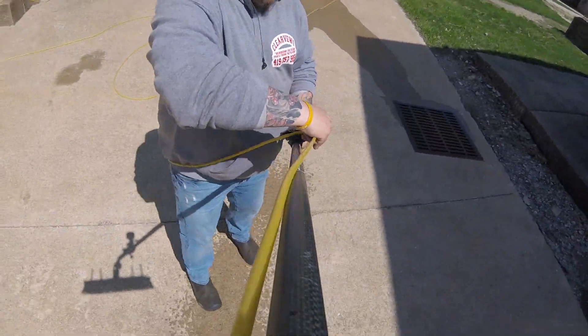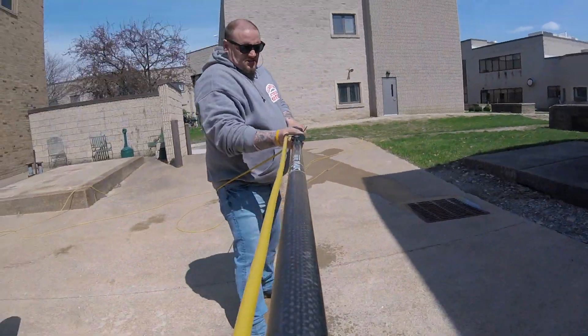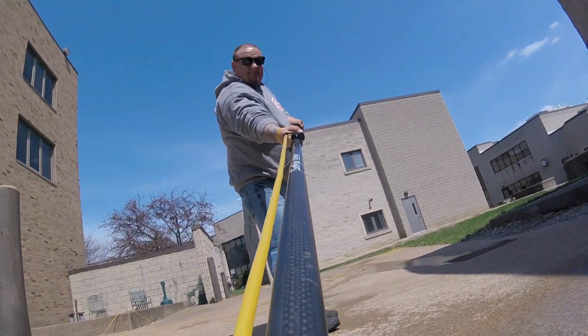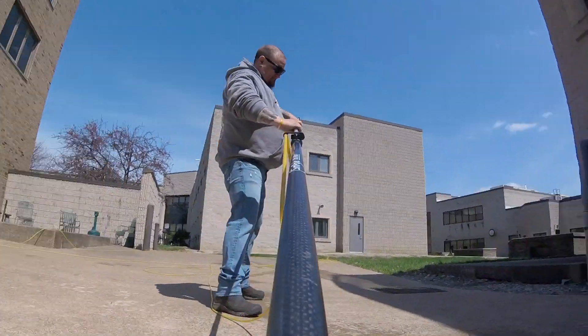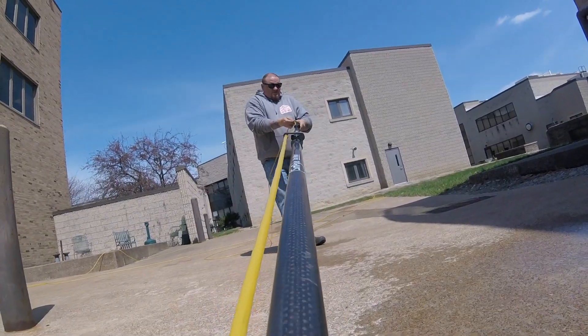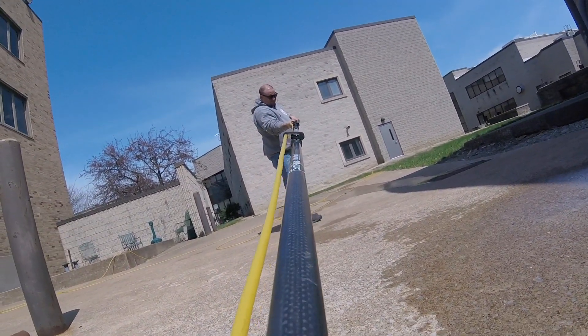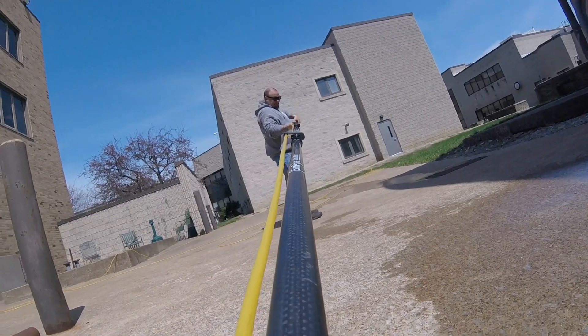There's the clamp — the hook that holds your 5/16th hose. Super awesome. I really like that about this pole, and the fact that you can take it apart at every single section and add to the bottom of it to make it taller.